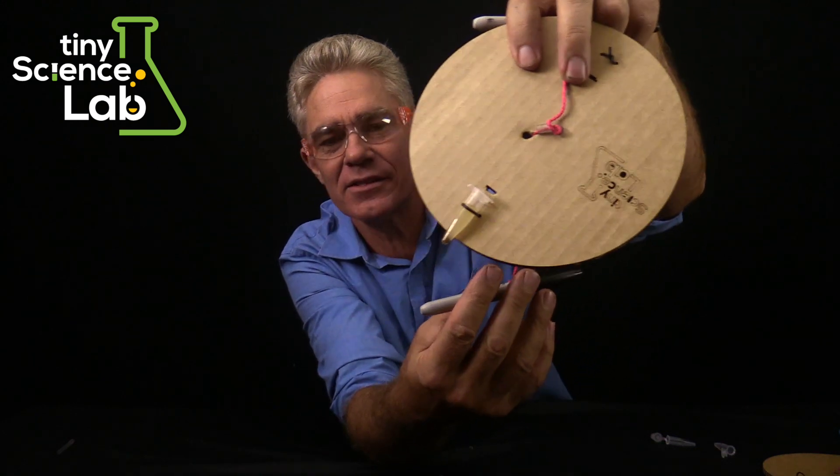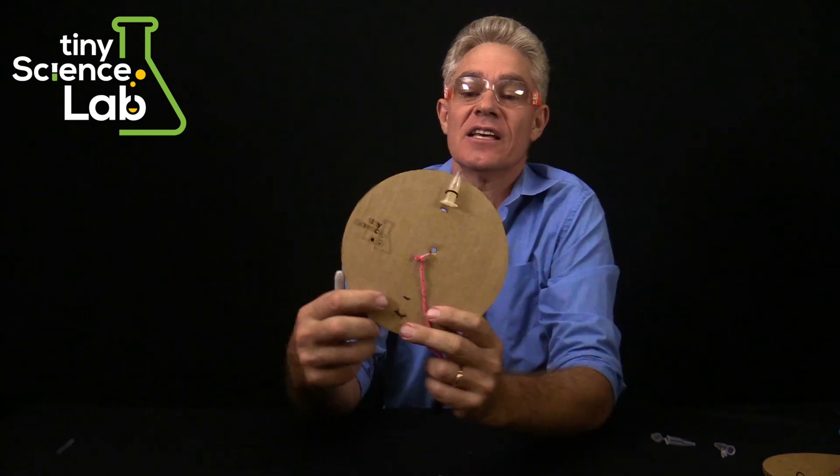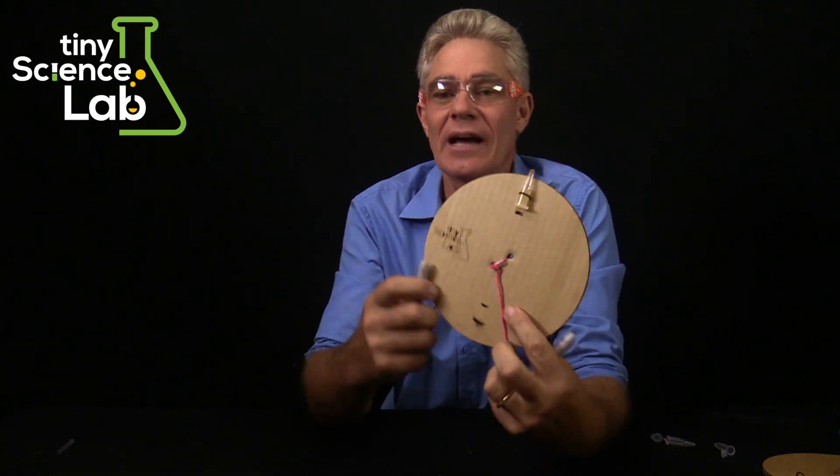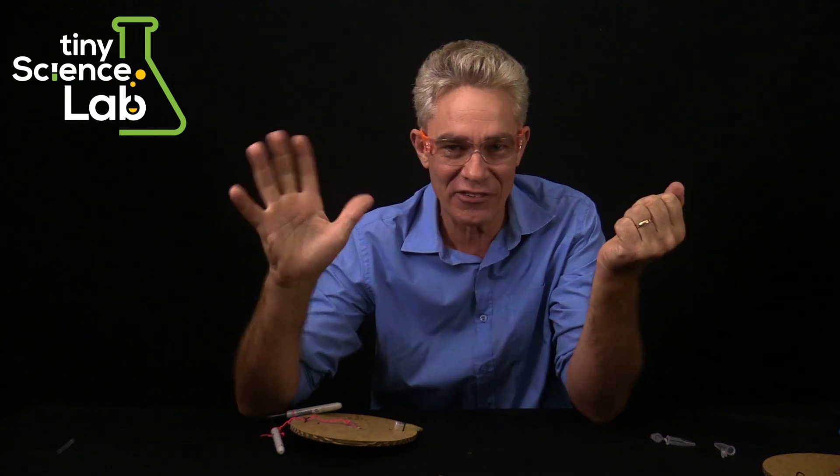Look at that — wow! You can clearly see that this centrifuge is an absolute winner. Thank you for joining me on this how-to for building the Tiny Science Lab cardboard centrifuge. I'm hoping I'll see you again in the future. Bye for now.